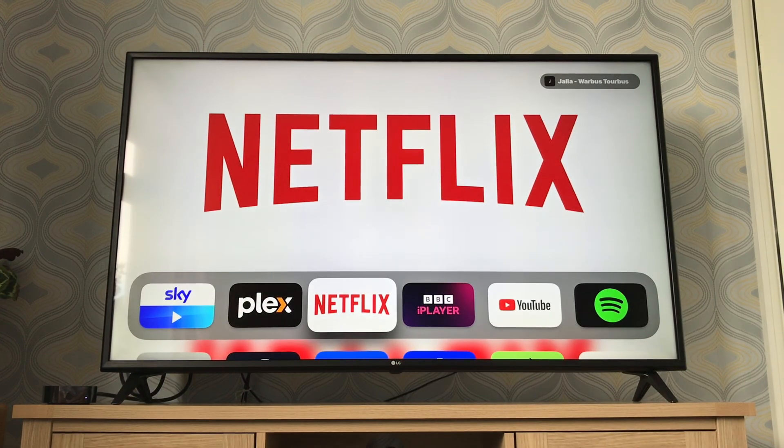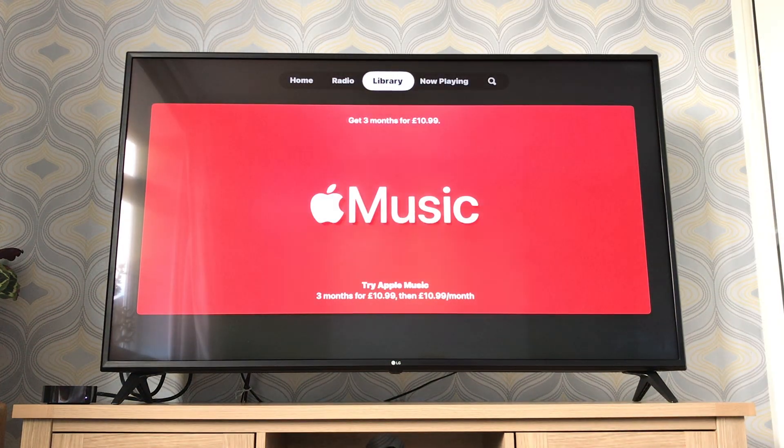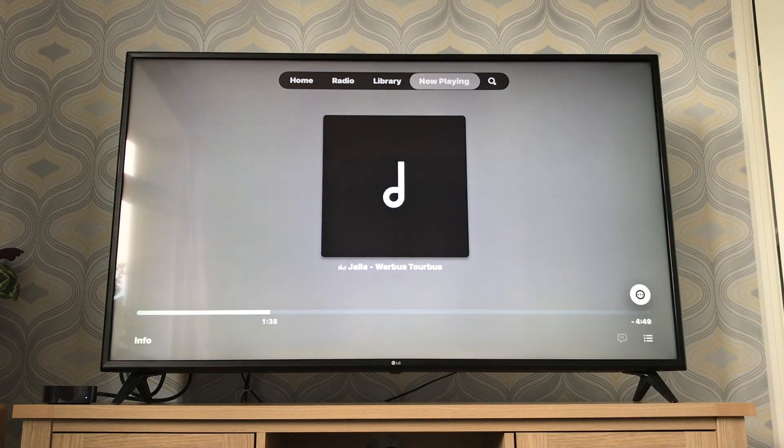It plays just like that and the Apple TV stays on the home screen. Or if you go to the Music app and go to Now Playing, it shows you what's currently playing.